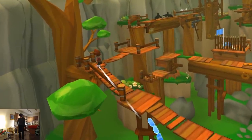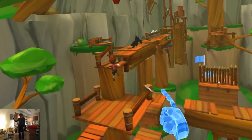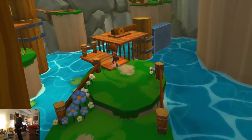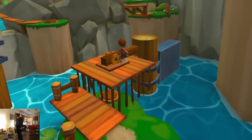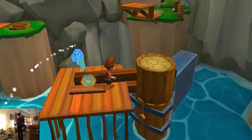Moving the kid and moving platform objects is the majority of the gameplay. There is an alternative control scheme called platformer that's more like a gamepad where you control things with the touchpad, but you still need to point and click on the diamond shapes to manipulate the platforms.